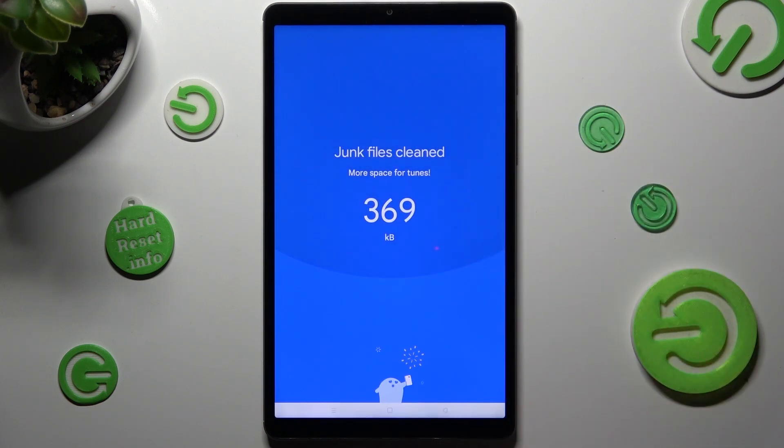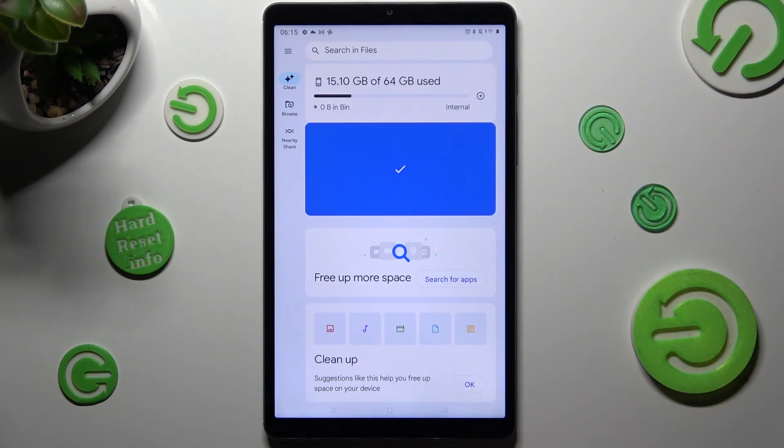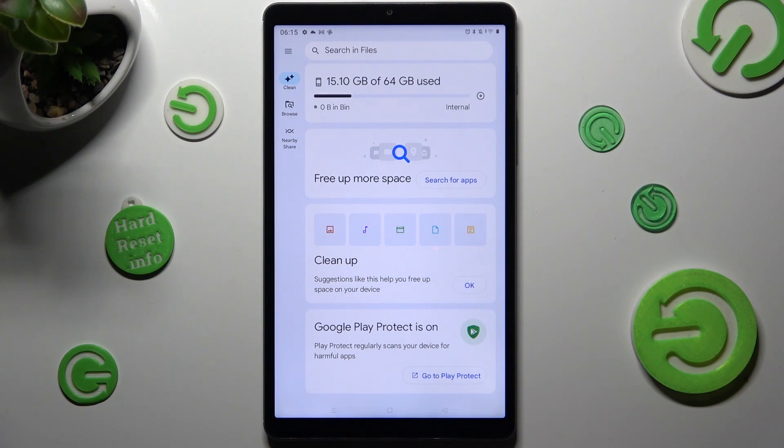So when I do that, as you can see, storage of my device was successfully cleaned.